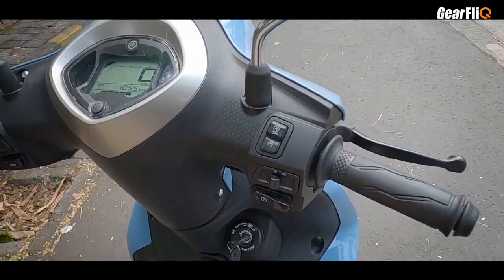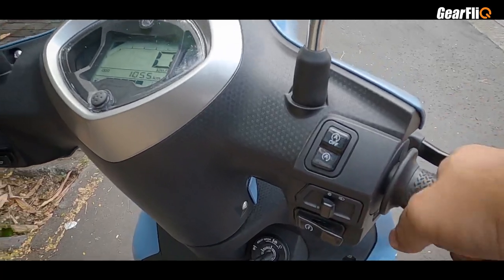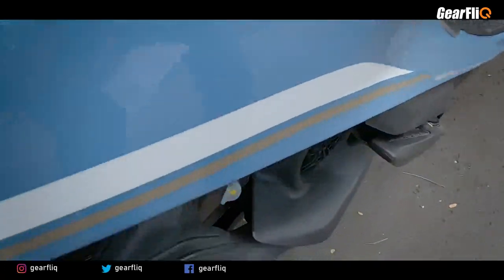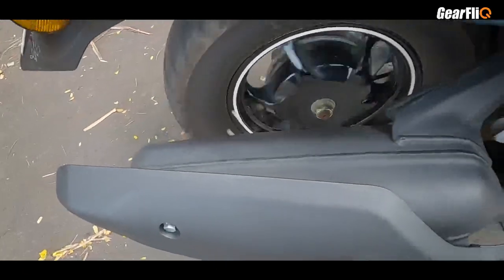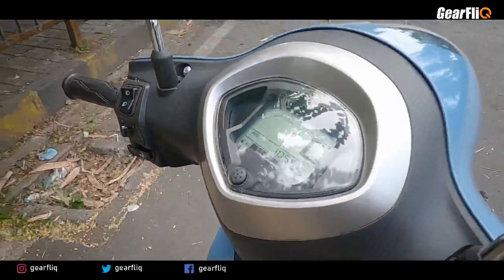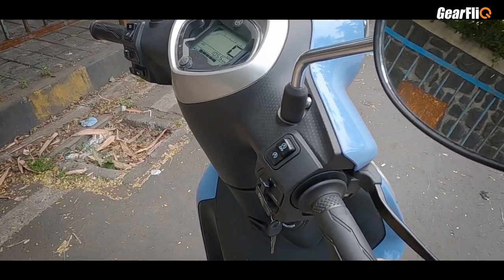When we start it, there is no sound from the starter. It is just starting quietly, with a very soft and refined engine note — the exhaust note also feels very smooth.